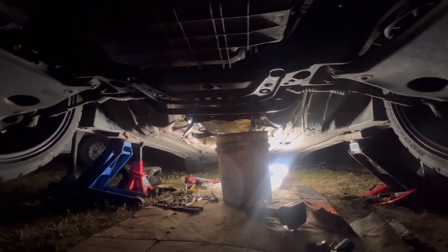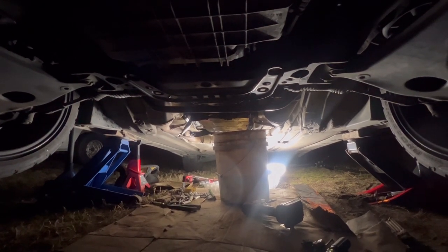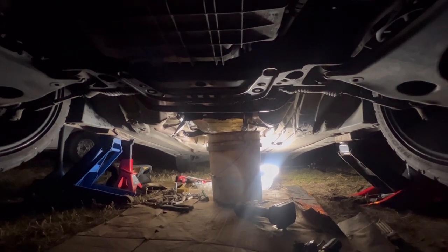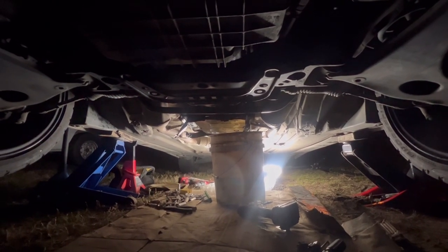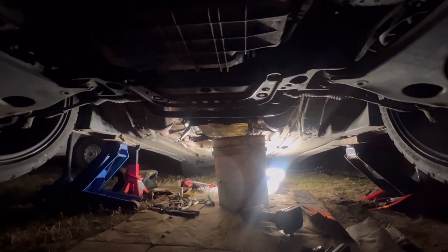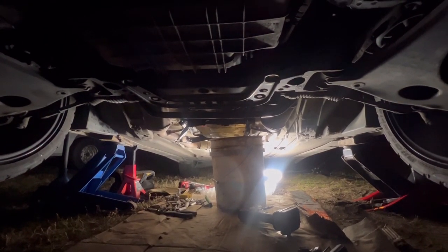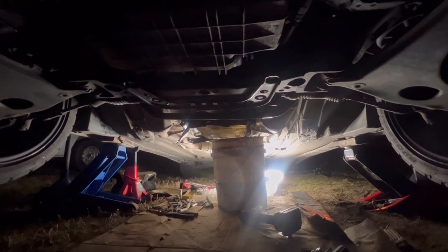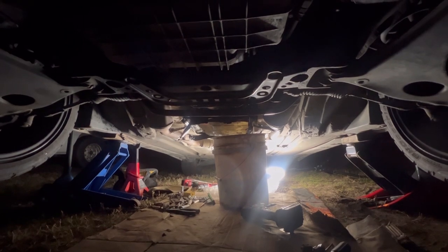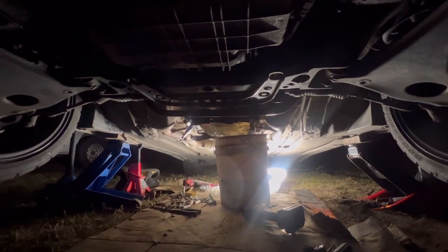We're going to check the solenoids, which I should have done the first time, but I didn't — I was just so ready to get this car back on the road. Sometimes you've got to take it slow, one step at a time. As you can see, we are at square one again. We drained the fluid, I loosened the pan, and I drilled through the pan because my drain plug is stripped, so I'm going to end up getting a new pan.